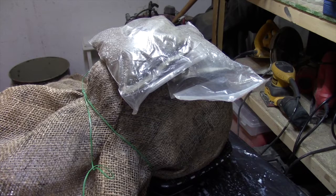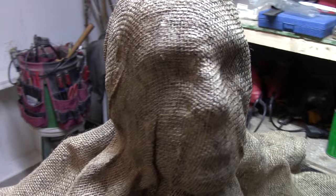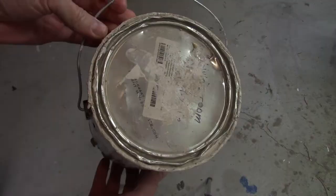Once everything has formed the best I can, I take some sandbag weights, place them over the face, and then let it dry overnight. Once everything has dried overnight, I remove the sandbags and the cord, and there we go. Everything seems to be holding shape perfectly.